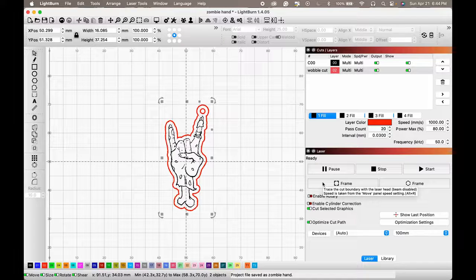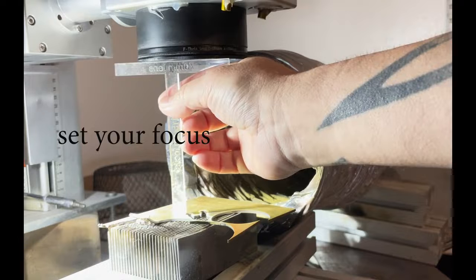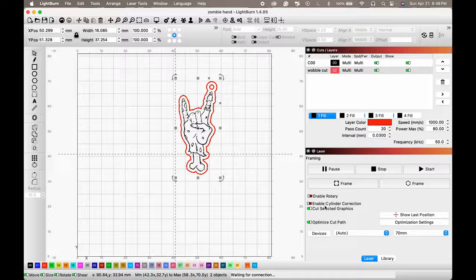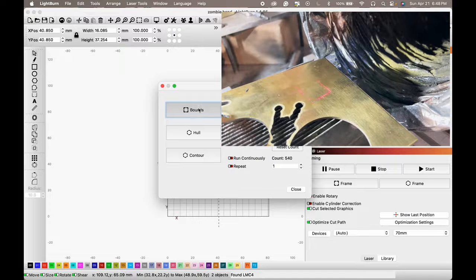Let's frame this on our machine. I'm working with my 70mm lens so let's change that. Center everything with P — select all, hit P, it brings you back. Frame options: 'Frame' gives you a square boundary, 'Hull' gives a rubber-band shape around everything, and 'Contour' shows all the lines of what's getting engraved. For tight detail alignment, contour is the way to go — right now I'll just go with Hull.